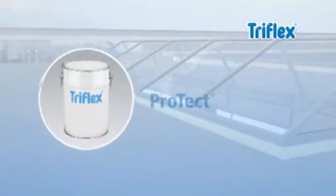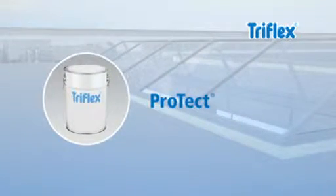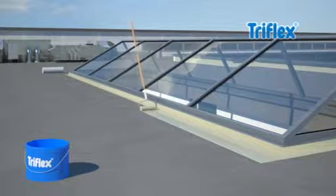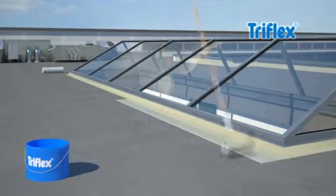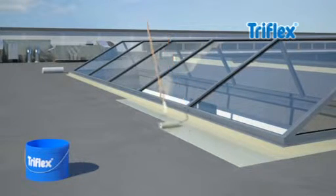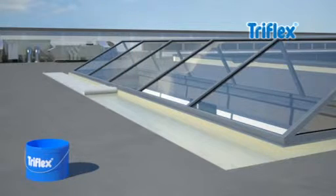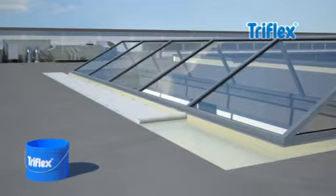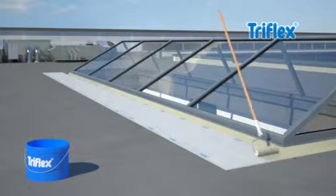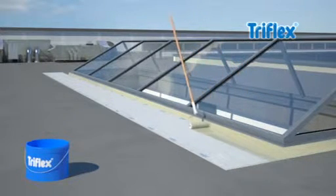When it comes to waterproofing flat surfaces, Triflex ProDet comes into its own. Simply apply Triflex ProDet evenly on the pre-treated roof surface, then add the Triflex special fleece, and finally apply a second layer of the resin.